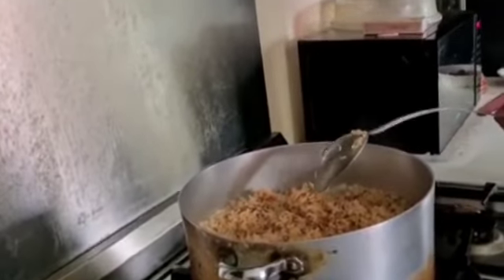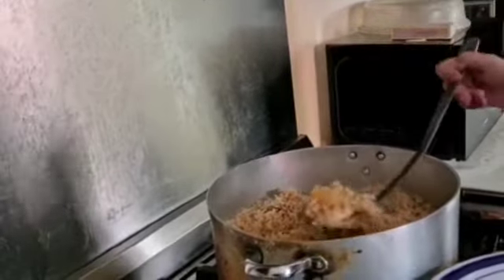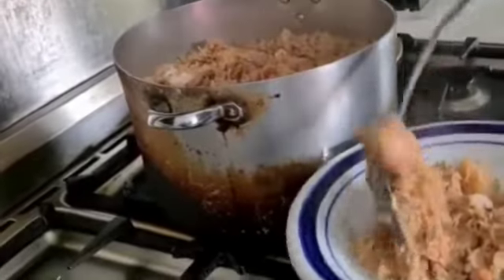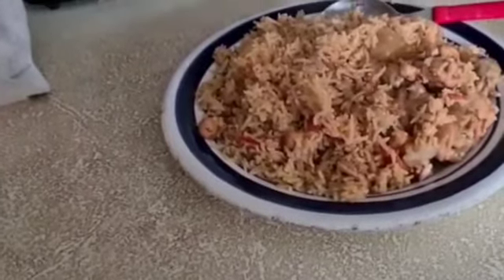The rice is ready and it is very nice and delicious — you can come and join us! I'm going to put some into the plate. I hope you like my recipe. If you have any comments, please do let me know. Thank you.